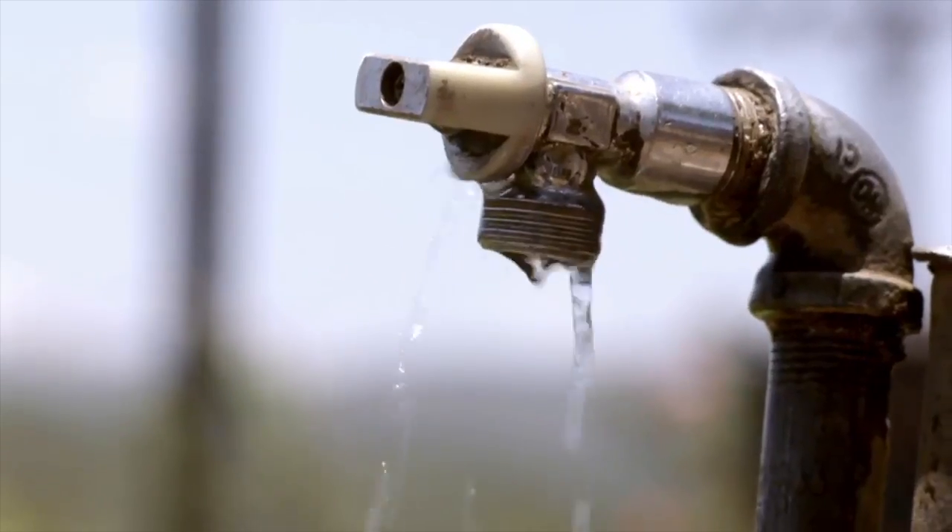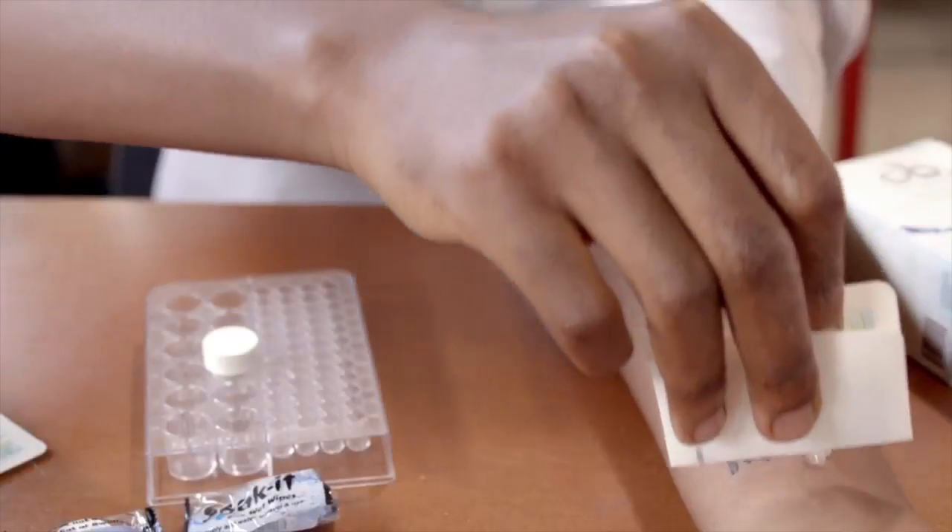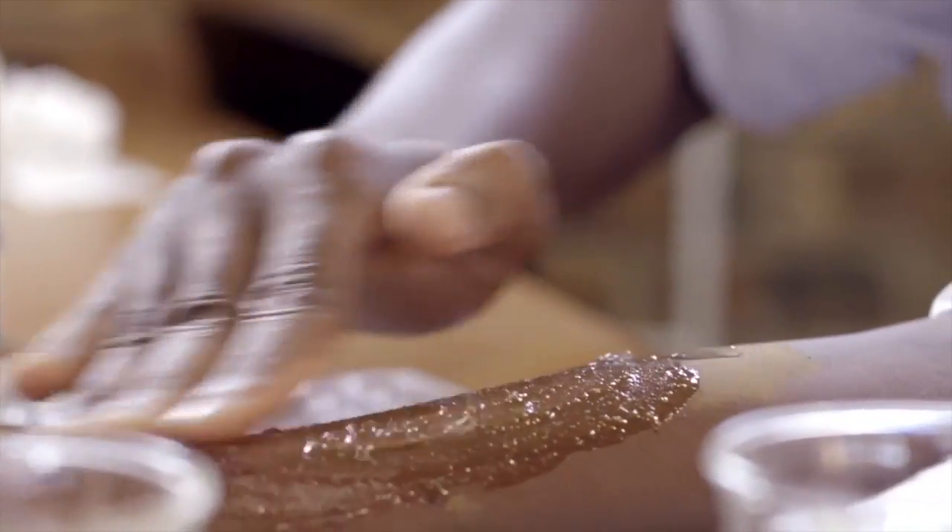Growing up in a community like this, water has always been a problem. Even though everyone would laugh at me when I told them I was trying to figure out a way for people to bathe without water, I felt like I'd found a really great solution.